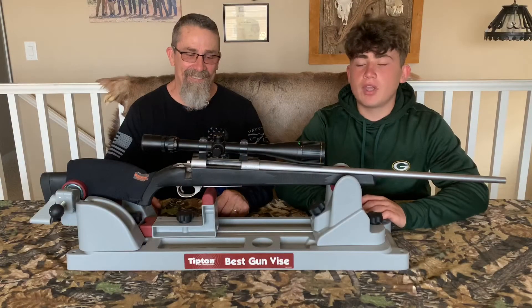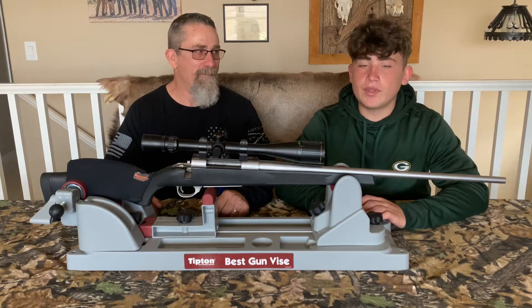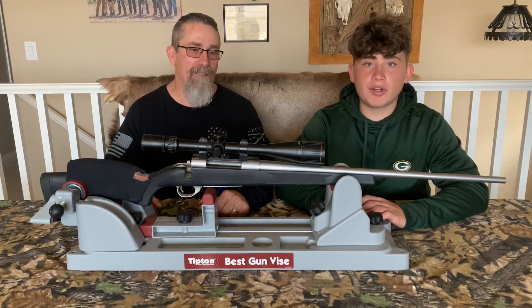This is our 270. We just got done stripping and cleaning it and then we added the scope back on. We then took it into the backyard with the sight light, and through the program we believe that we're going to be close at 200 yards.